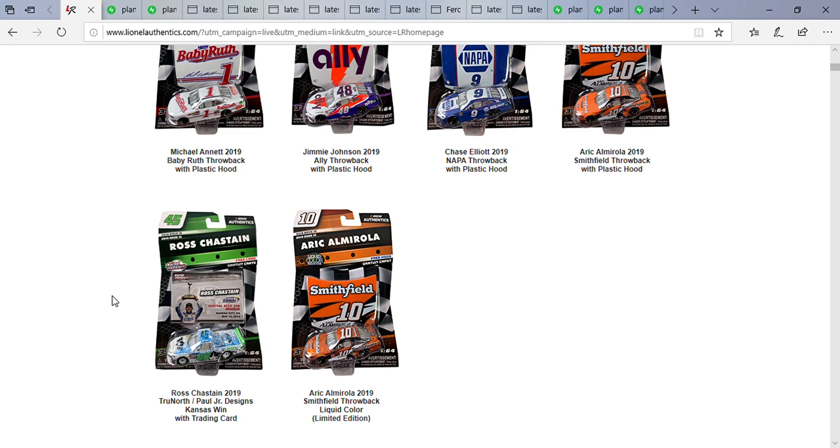Now this last diecast — this has been a long time coming. I've been looking for a Ross Chastain diecast for a while, and it looks like I'm about to get one. Out of all the trucks I've reviewed in my collection, I do not have a Chevrolet diecast from any of the Chevrolet drivers in the trucks — and Ross Chastain is about to become my first one. This is his 2019 True North Paul Jr. Designs Kansas race-win truck from earlier this year back in May. I'm glad they're doing a Ross Chastain diecast — thank God!